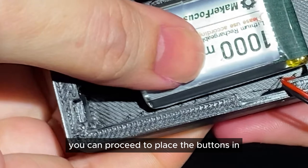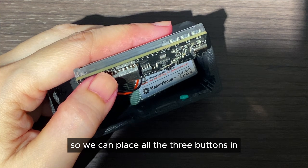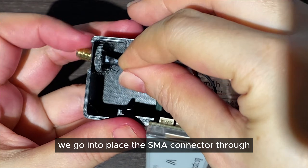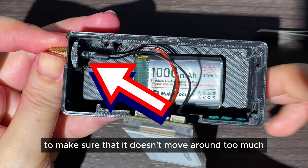Once that is done, you can proceed to place the buttons in — put all three buttons in. Then go ahead and place the SMA connector through. If you want, you can put some blue tack here to make sure that it doesn't move around too much.